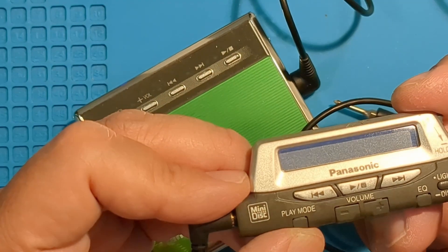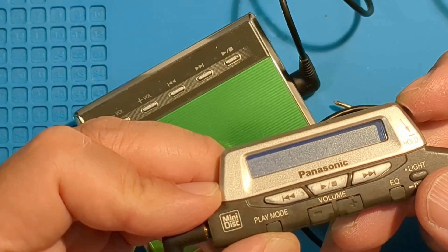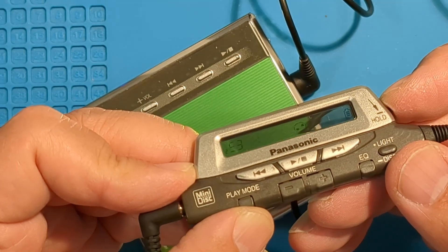The track numbers don't display properly on the left. Again, this is an old remote for some non-MDLP models, but the basics still work.